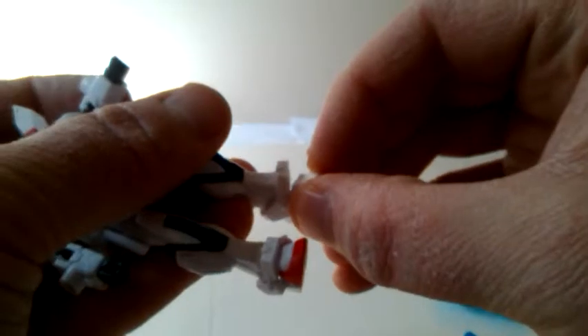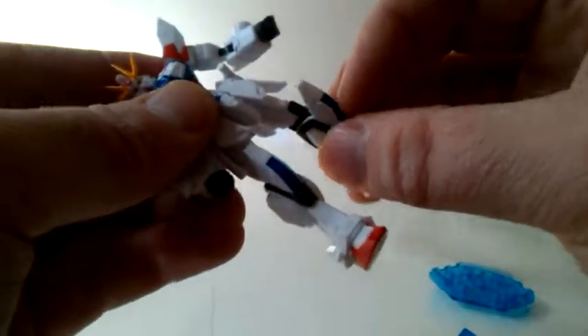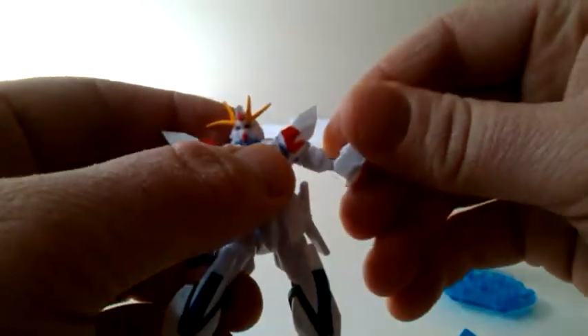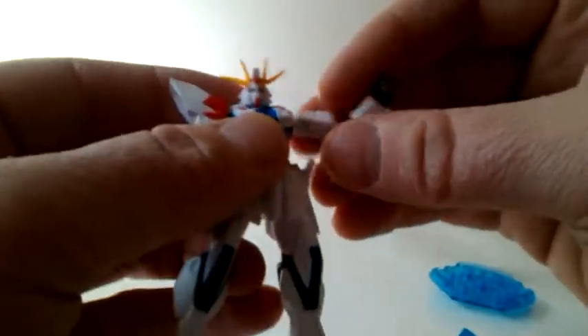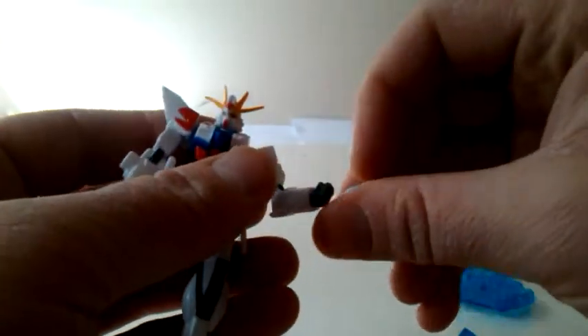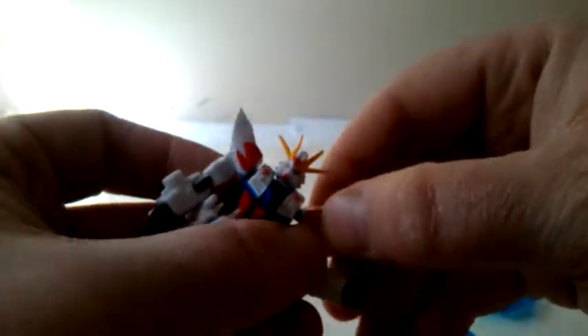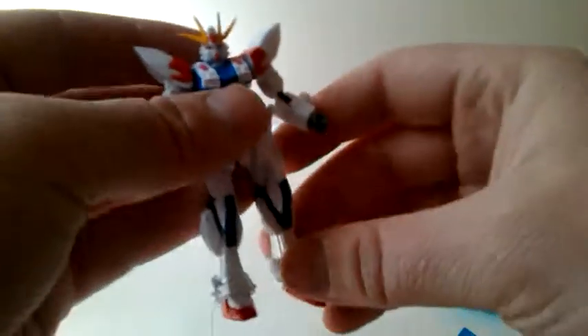Counting it all up, it looks like about 18 points of articulation, if I'm counting correctly. His shoulders kind of just snap right in on the top through a peg. He seems to stand okay on his own, but he does come with a stand as well.